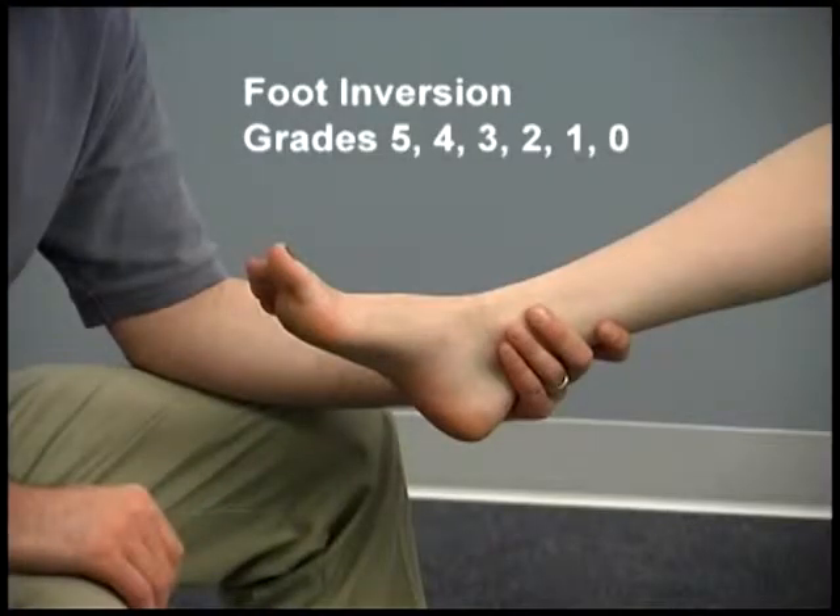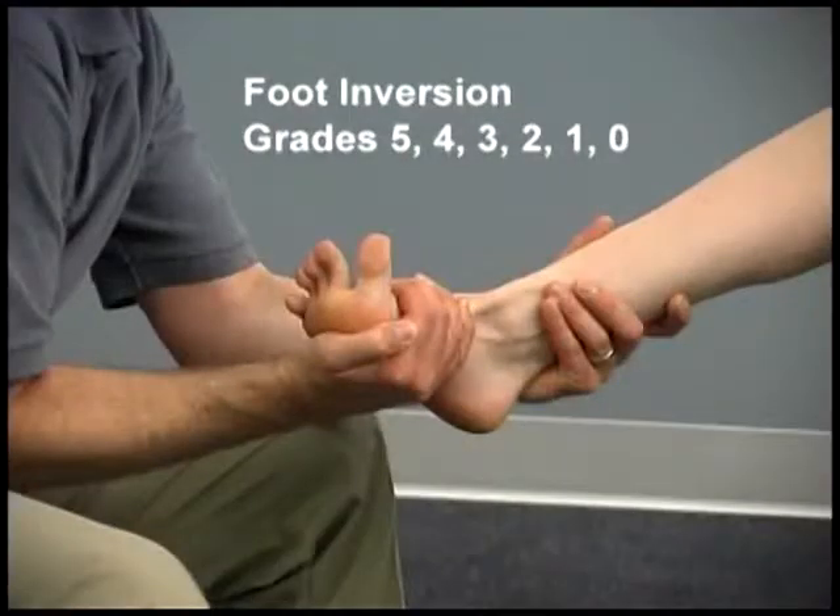Tibialis posterior strength is assessed with the patient either seated or supine, with the ankle in slight plantar flexion. The patient inverts the foot through the available range. Resistance is provided over the medial side of the foot at the level of the metatarsal heads, directed toward eversion and slight dorsiflexion.